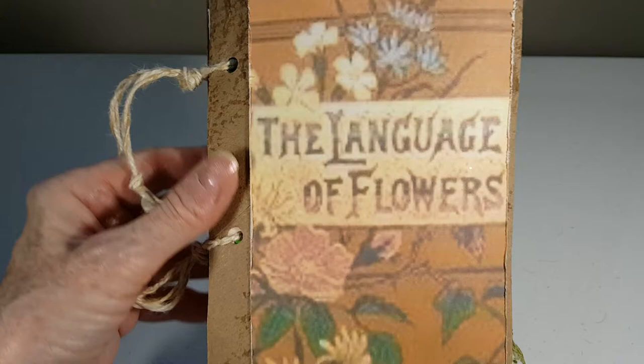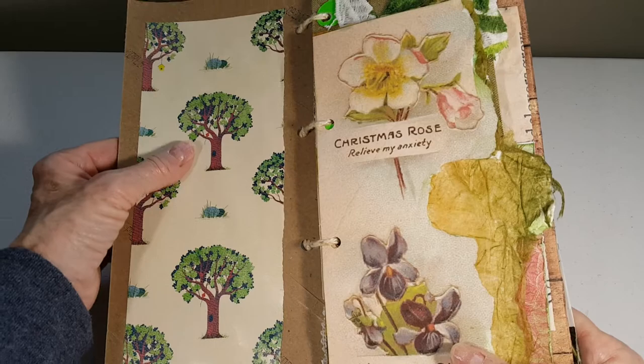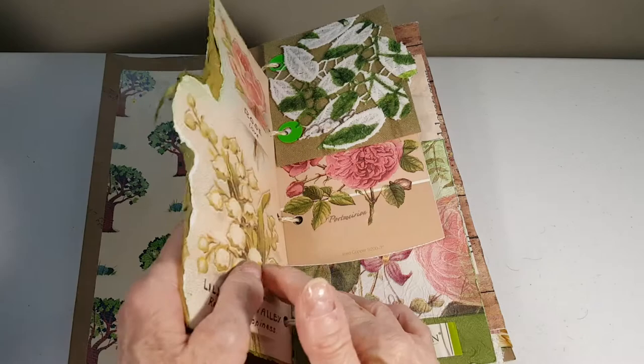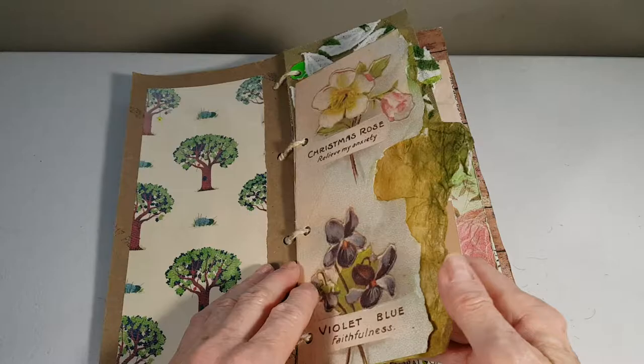Just punched holes and I used a variety of different botanical themed papers. This is from a magazine advertisement, this is a printout that I just ripped in half and then glued together.